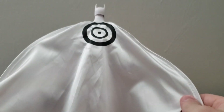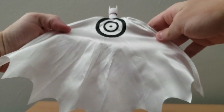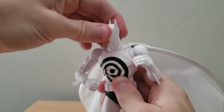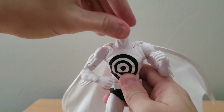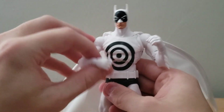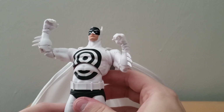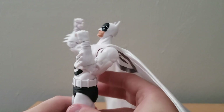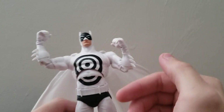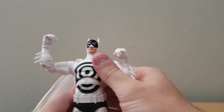I almost wish this bullseye was actually bigger — like if it just took up more of the cape, you know, just this large bullseye across the full cape. I think that would have been a very interesting design. It seems overall the figure's articulation is really good. I don't see any issues with the paint. One thing I am already seeing, though: if you try to put the ab crunch back, this area is not painted in here. I wish they maybe put some paint so it would look like the target is just stretching out instead of just a white spot.